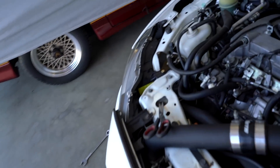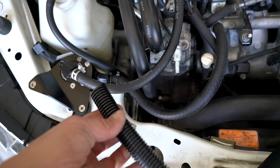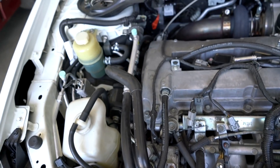Last step is to get this little hose protector on. They want you to run this where the hose is touching the AC line right there, just so it doesn't wear through at all. It's split in half — just slip that over the hose and you're done.